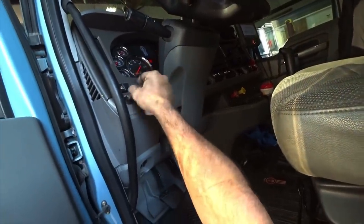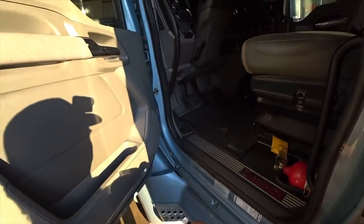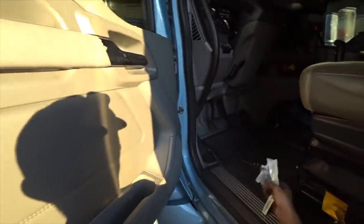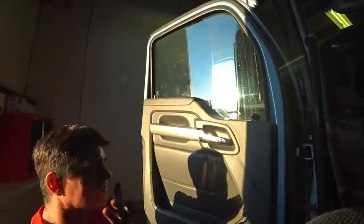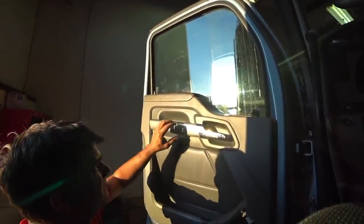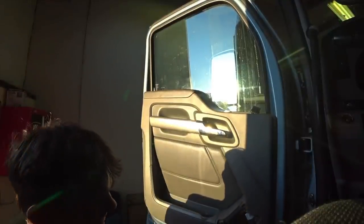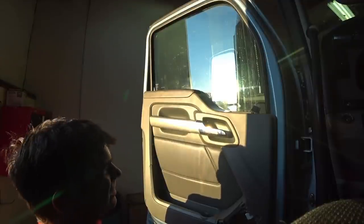So this key works in the truck and it also works in the lock. Now I have to take apart this door. There are basically three screws down in the bottom of the panel here, and then behind the speaker there's another screw.